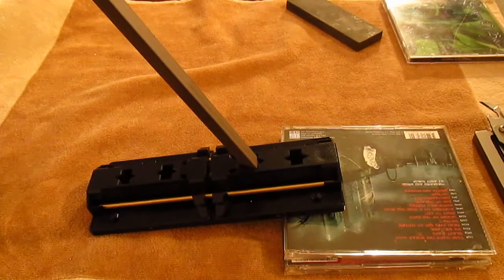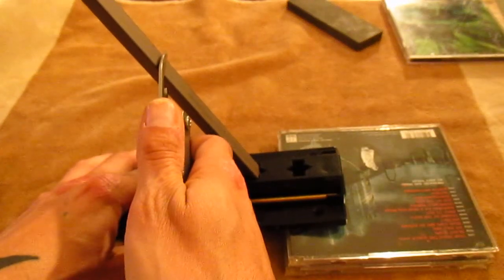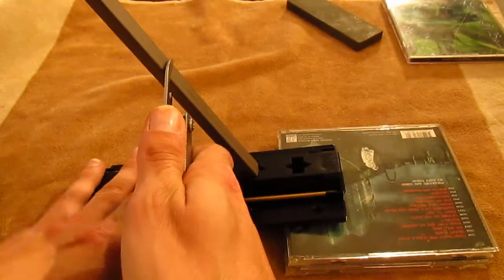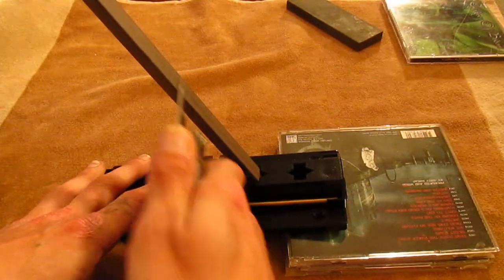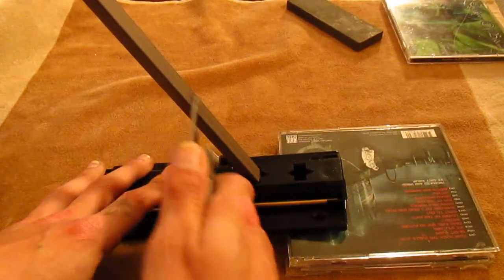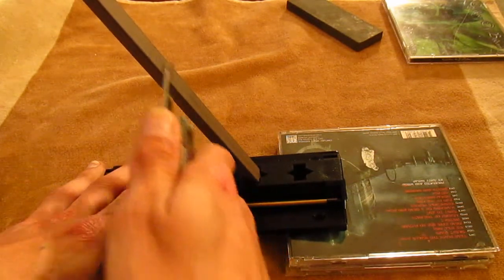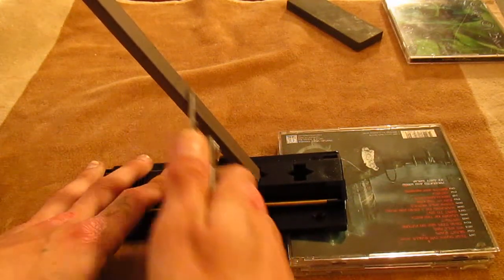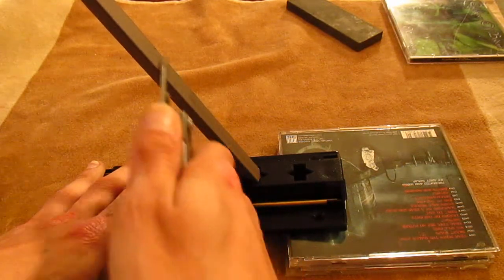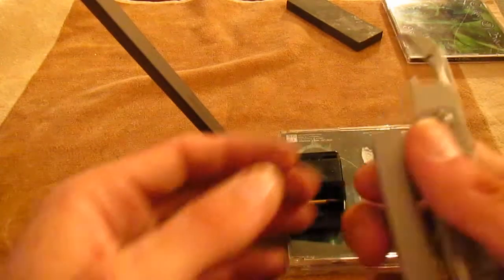If you have a Sharpmaker like this, you just work until you reach an apex. You're really not looking for something that's going to cut paper — that's not necessary. All you're really looking for is to take out all the chips, nicks, and rolls so that you don't see any light shining back on your edge. Maintaining the angle isn't as critical as when sharpening a knife, since you're not looking for that extremely fine apex.